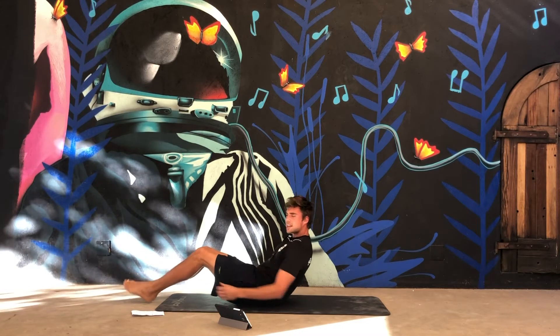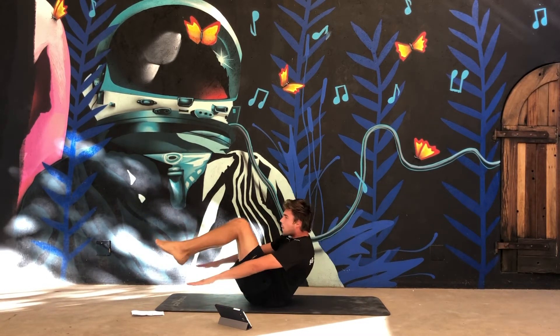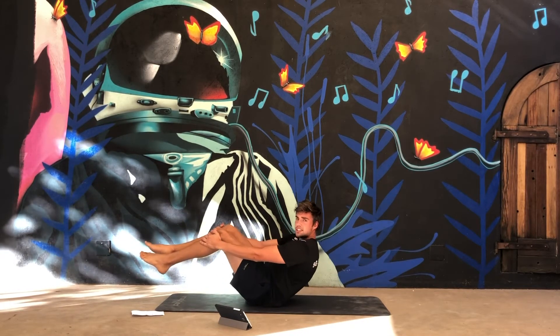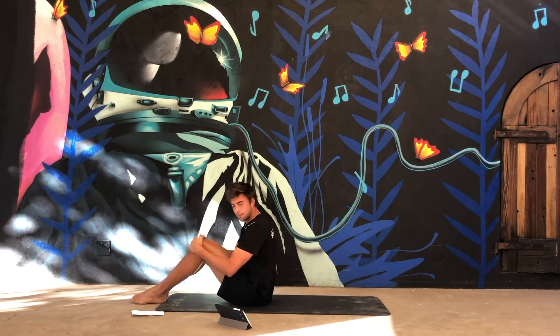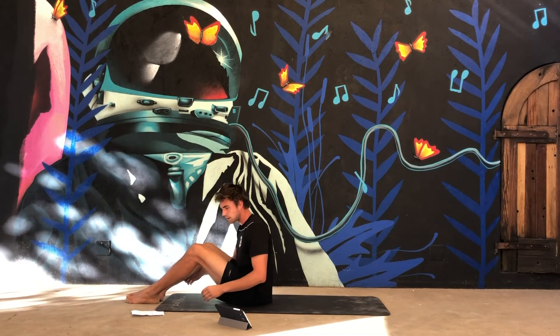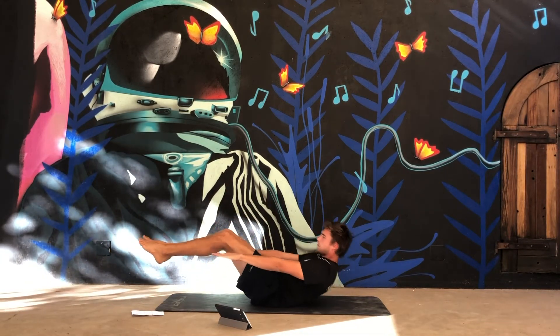Next exercise are the knee tucks. Keep your arms extended and pull your knees in and your upper body up. Three seconds, guys — knee tuck crunches. Let's go!